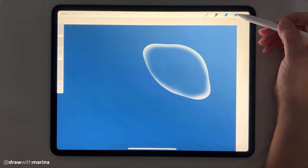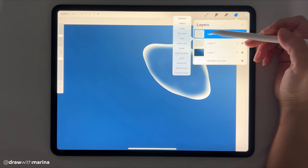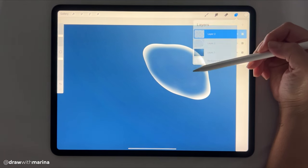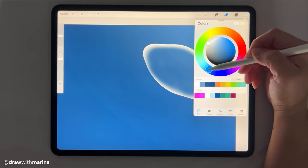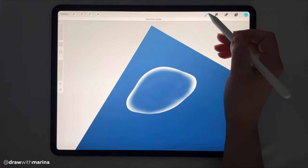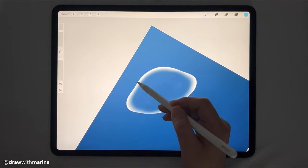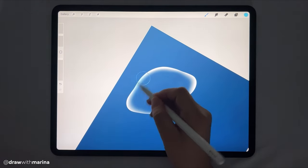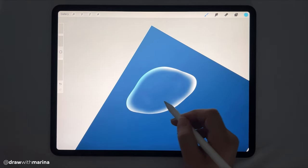Now I'm going to duplicate this layer and I'm going to hit alpha lock — so click on it and then click on alpha lock. What this does is it enables you to color only within what you've already drawn. So I'm going to select a fluorescent blue, and I'm just going to go into an airbrush and lightly color that in with blue. I'm not going to do all of it, just certain sections.